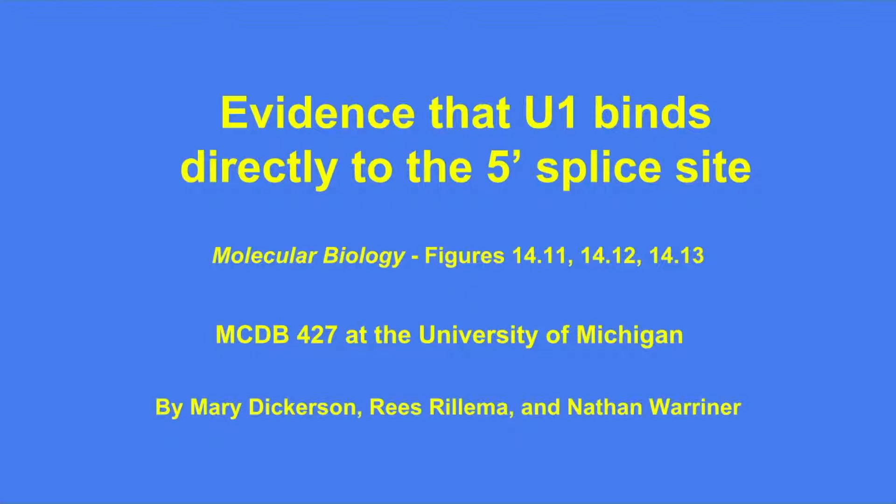Figures 1411, 1412, and 1413 can be found in the fifth edition of Molecular Biology.